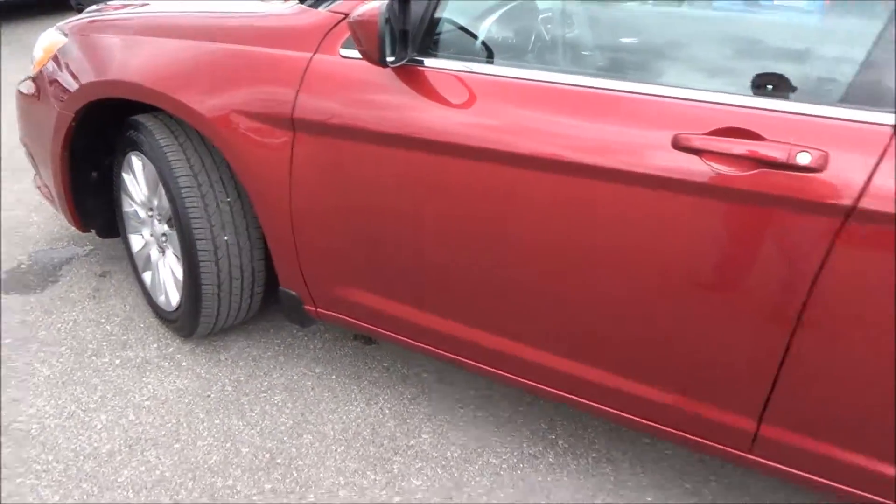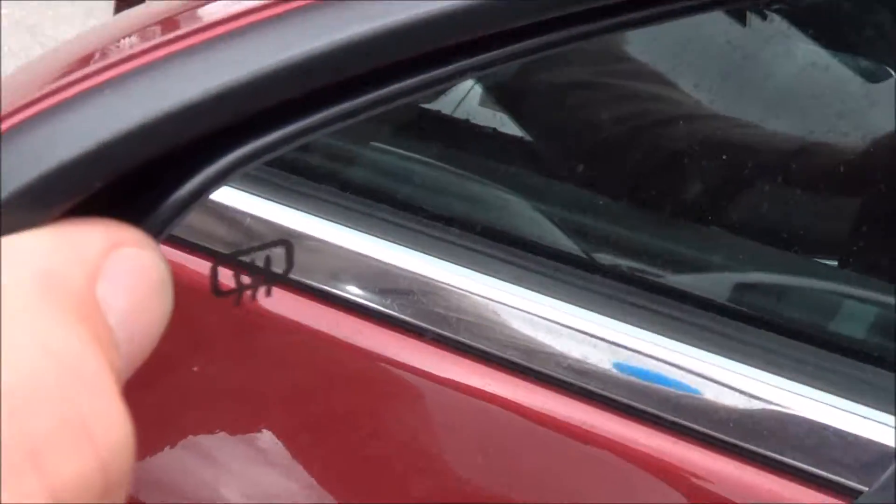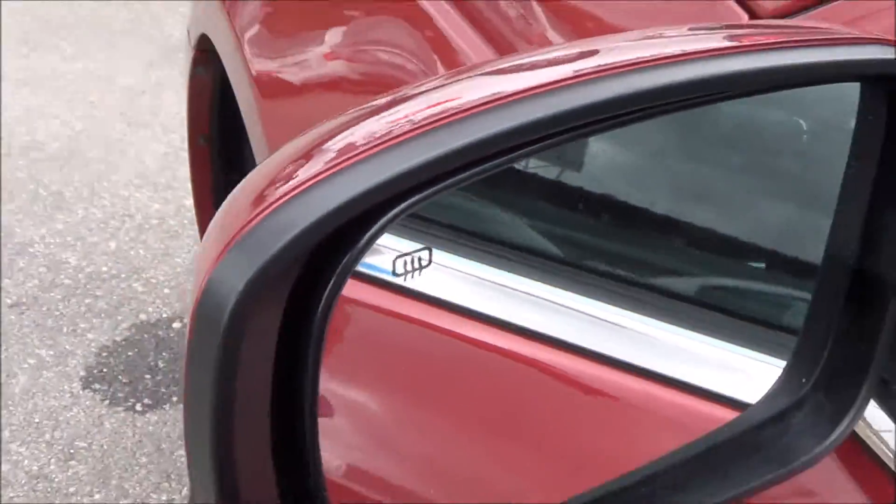There is a little scuff right there. Here on the mirrors, you do have heated mirror options, so FYI.